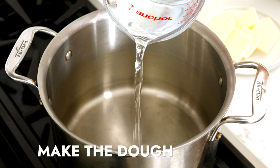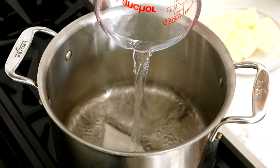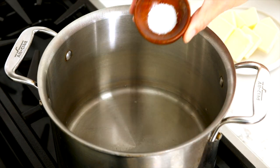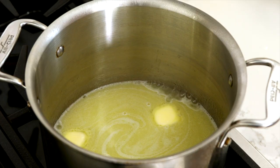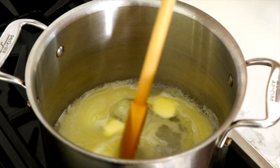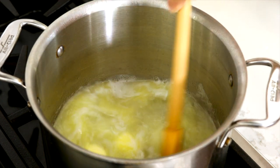In a large heavy-bottomed saucepan add one cup of water, one teaspoon sugar, half teaspoon salt, and a half cup unsalted butter. Bring to a boil over medium-high heat and stir the mixture until the butter is fully melted.